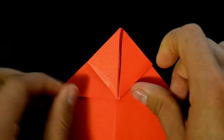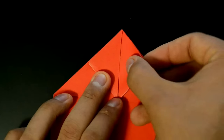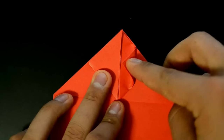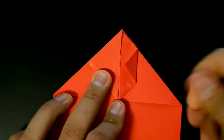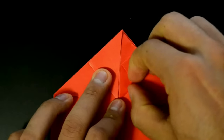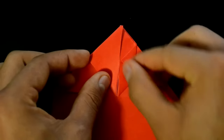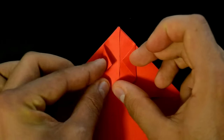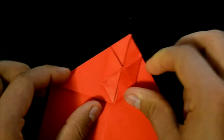Now fold this corner here to the middle, fold this corner here to the middle, until this vertical line. Fold this corner here to the middle — fold strongly, fold strongly. Repeat on the left. Now we have two corners on the top.